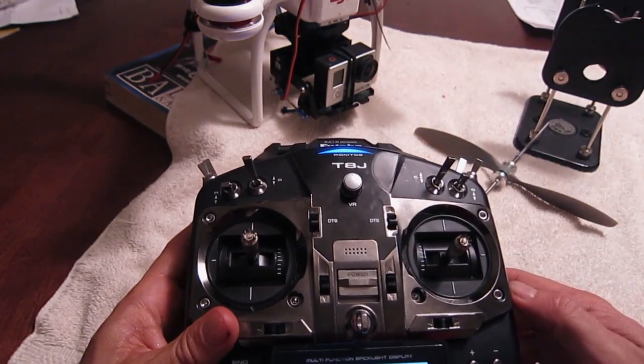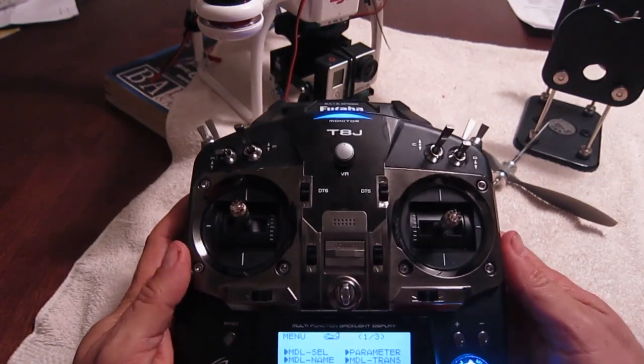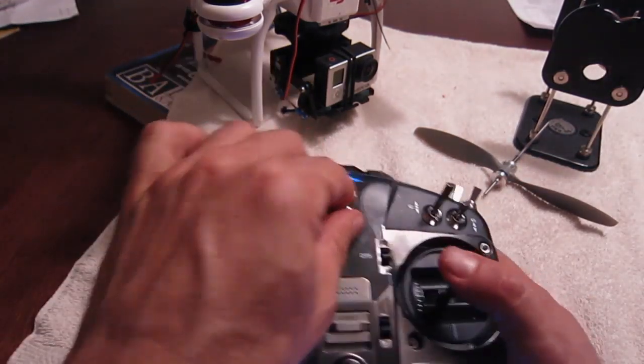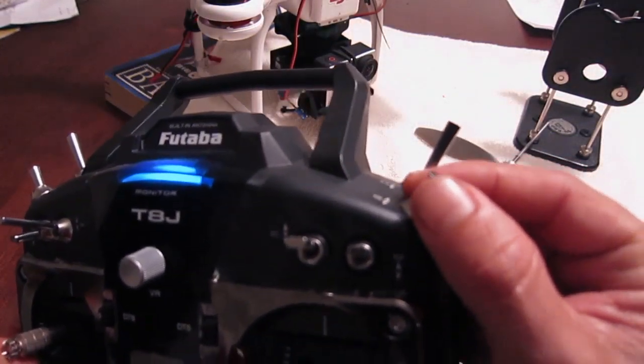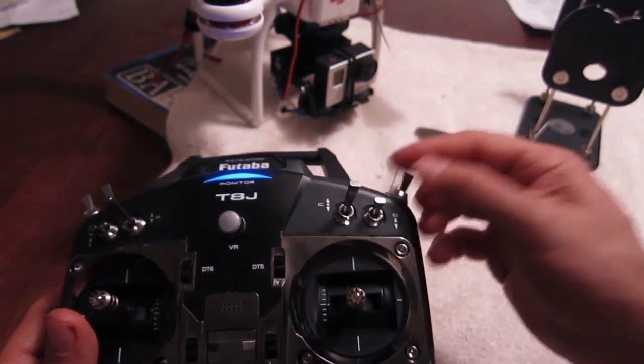But wait, there's more — check this out. I thought it would be really cool to, while you're flying, it's kind of a pain to use this knob while flying and it's not that smooth. So I figured a way to actually rig the G switch, so when you hit this G switch, it'll tilt down automatically.